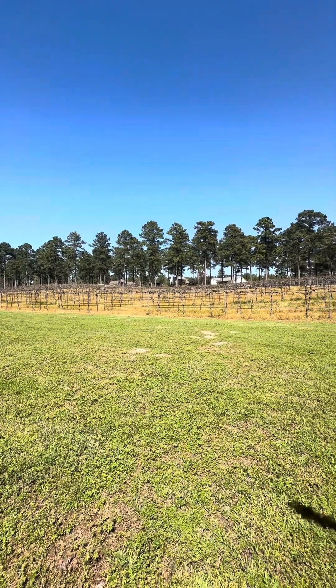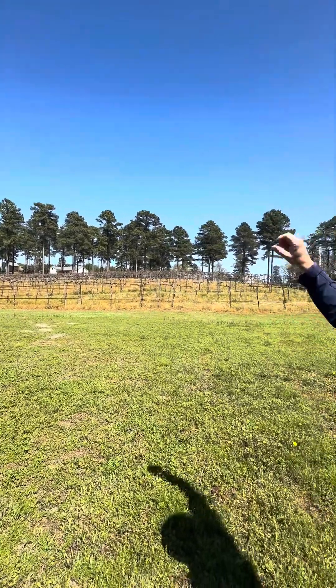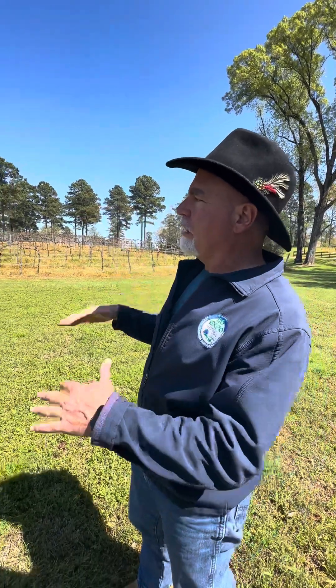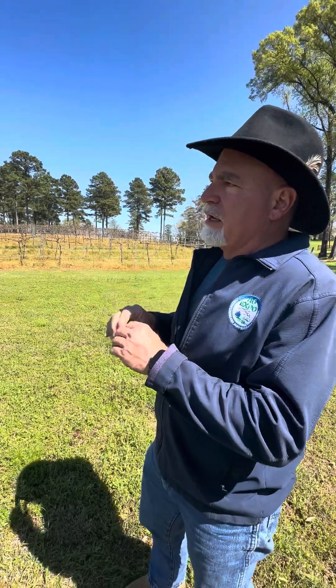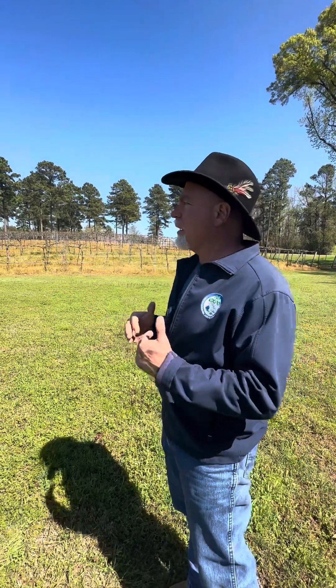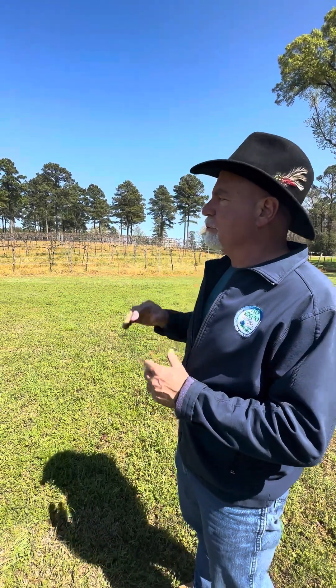First of all, let me say that trees are great — they are actually frost busters. They actually increase the temperature just a little bit. Under the trees, the temperature is elevated just a couple of degrees, so they actually take away some frost damage potential.